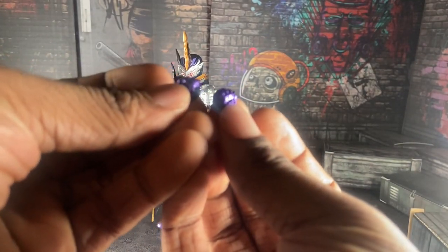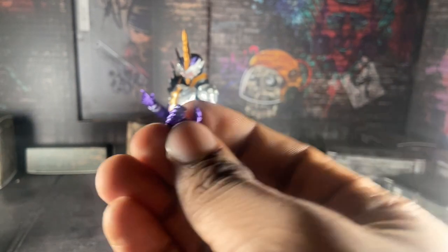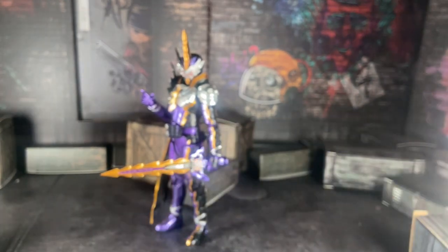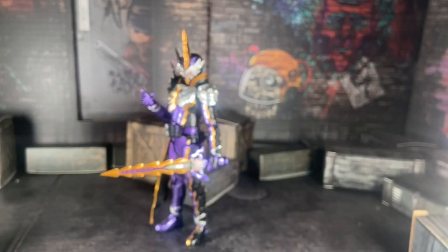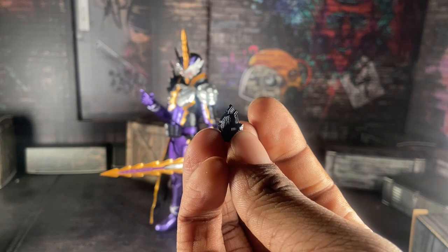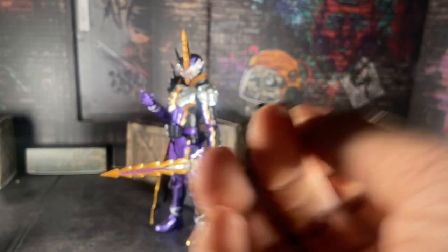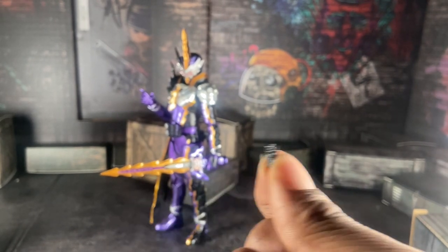Here we have his two fists, one open hand, and one grab hand for his sword. Here we have another hand — I don't know exactly what to call it — and another open hand as well. This piece originally came on the figure but I swapped it out for the sword holder because I really want my Calibur to hold his sword in pictures.